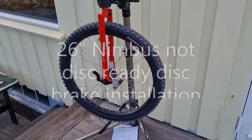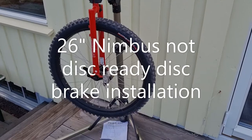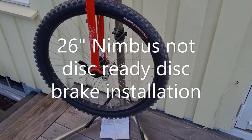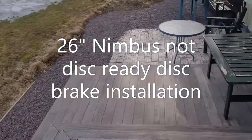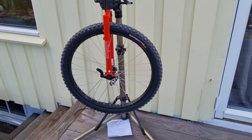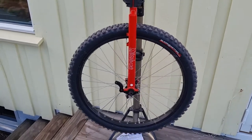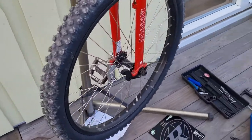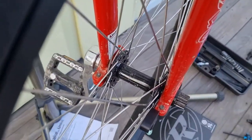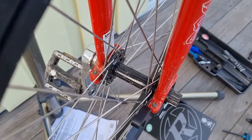Here we are in sunny Norway — it's a beautiful day so I've moved outside for this little project. The snow's melting nicely and here we have my non-disc ready ISIS 26-inch Nimbus unicycle.